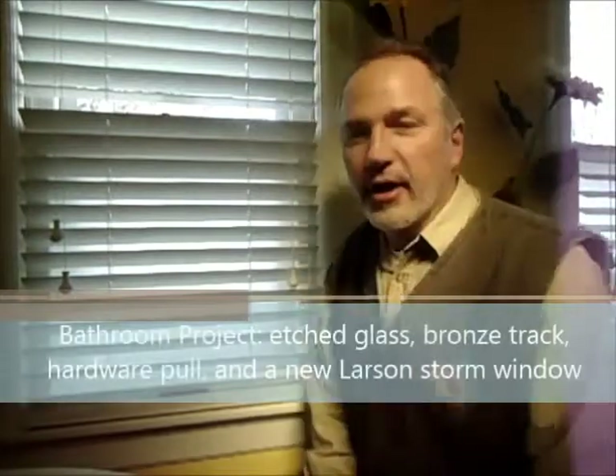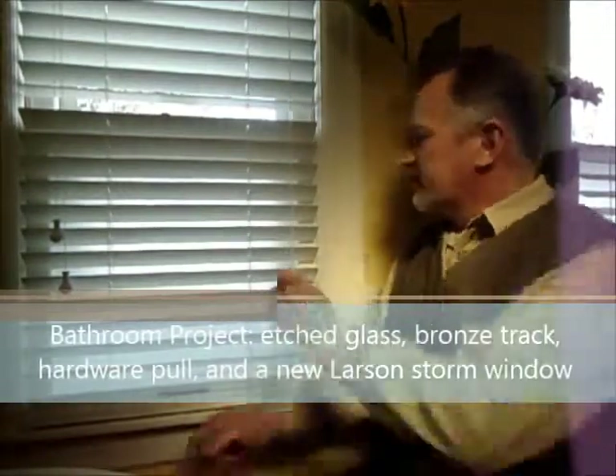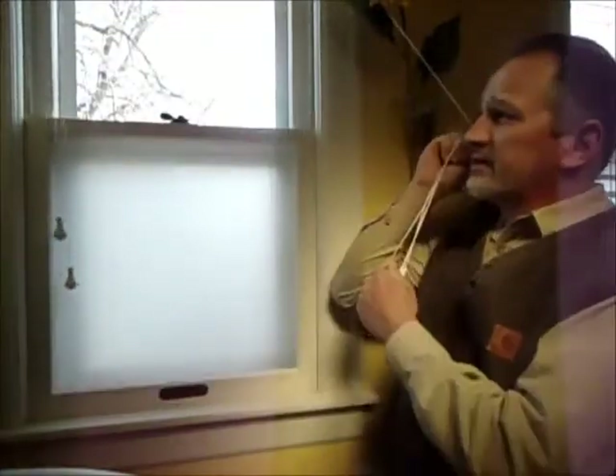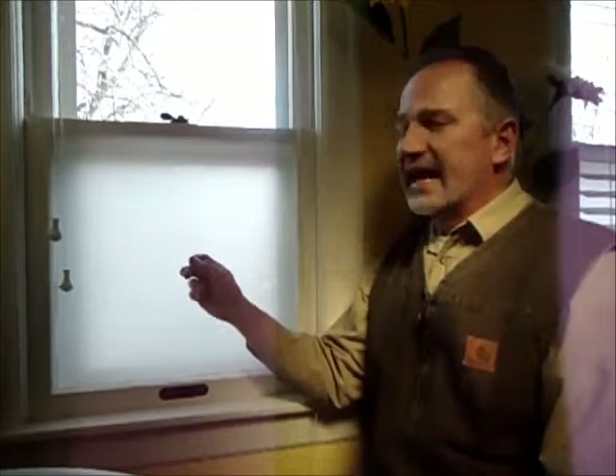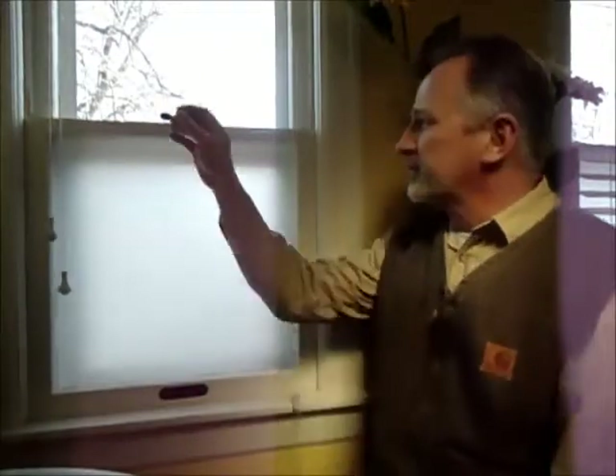We're here looking at a double-hung window that we've reconditioned. This is just part of what can be done in this process because in this case we're in a bathroom, and this double-hung window, when it was reinstalled, we put in etched glass to obscure it.